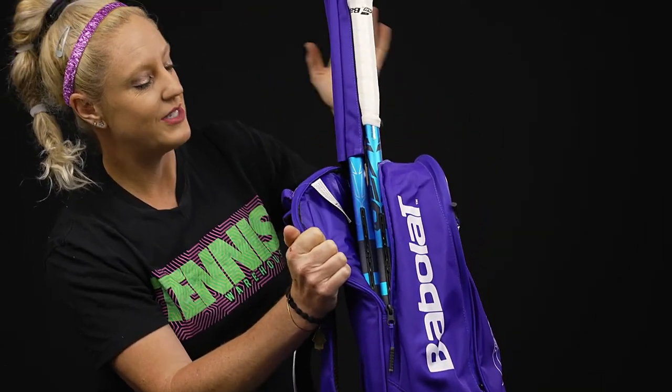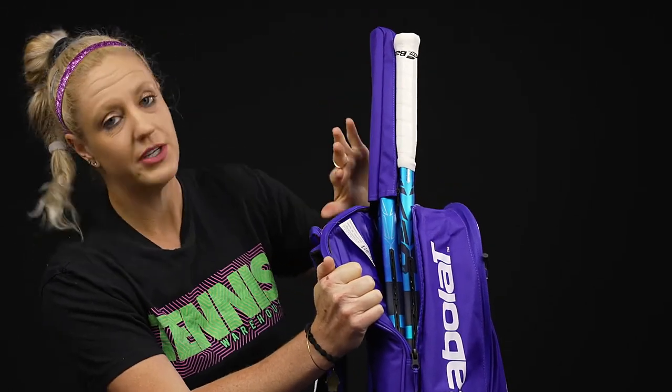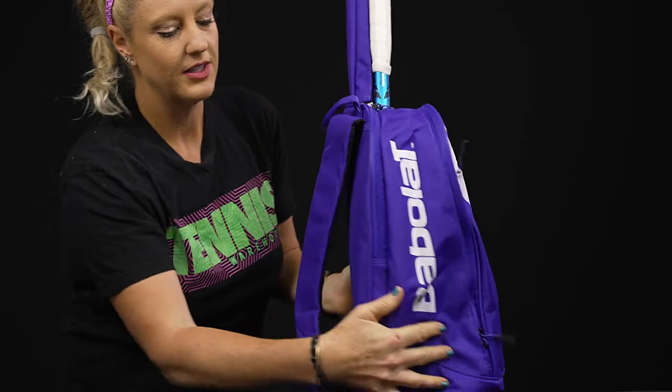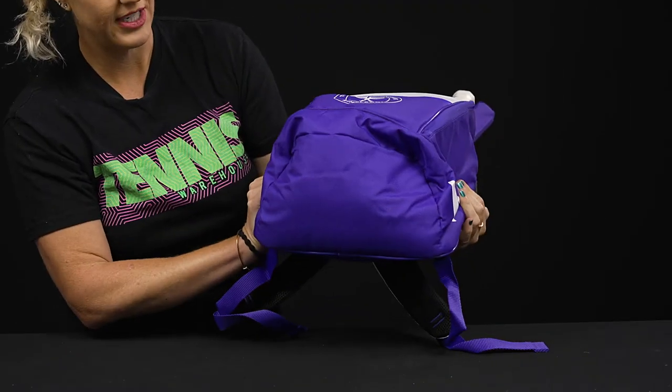The back compartment would be the best for your tennis rackets. We do have space for up to two rackets. The handle cover will only go over one handle, but it's always nice to have that so your grips stay nice and clean as you head to the courts. On the sides of the bag there are no pockets, no shoe tunnel, or anything on the bottom.